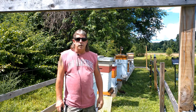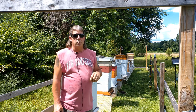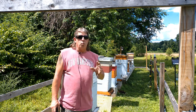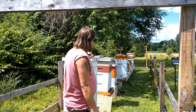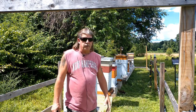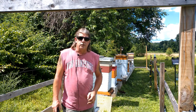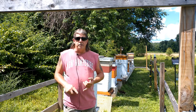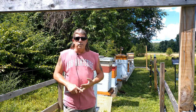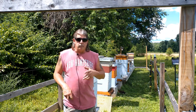Hey everybody from Windy Acre Bees out in Worcester, Massachusetts. I'm sorry I have not been able to do a video in about the last month or so, but it's been crazy busy here. Our weather has been horrible up until this week, and as you can see by all the buzz going on, the nectar flow is still coming in pretty good. But we expect that to start taking a little bit of a dive as we start entering into July. We have had a busy month of splits, and swarms coming in finally — late for this time of year — but they did finally come in.